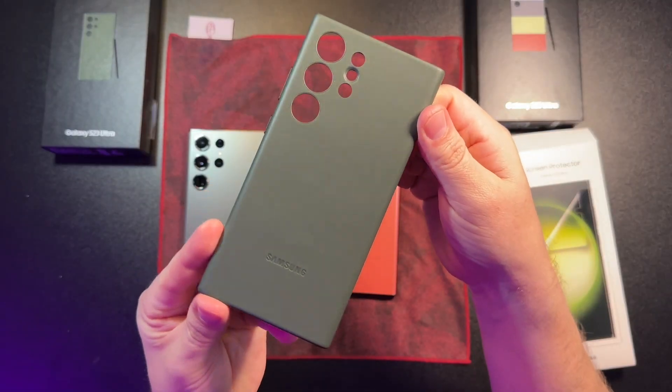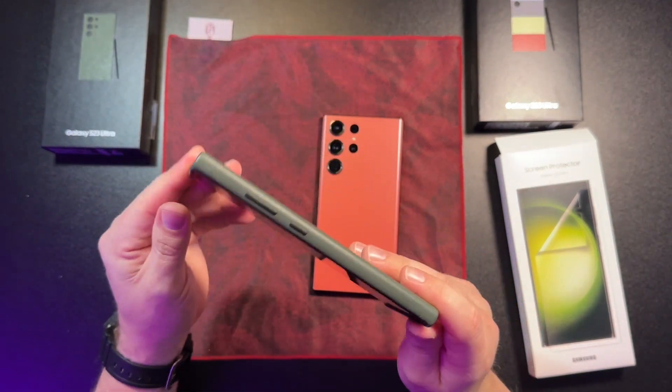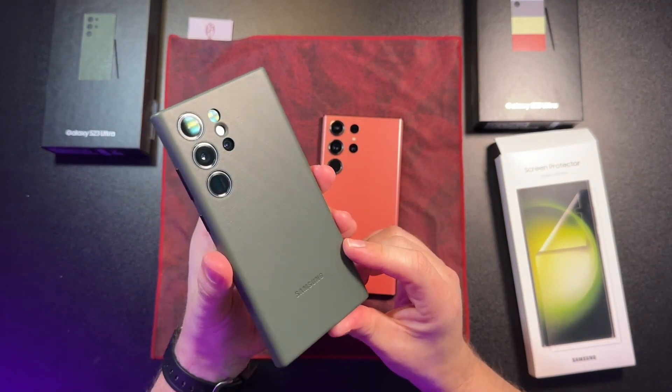Pairing the green with the leather case from Samsung — I've used these cases for years. I throw on a little MagSafe adapter; you can check out my other video for how to turn these into MagSafe cases. Goes on really easily. A little expensive — I believe they're about $50 to $60 for the Ultra, but it feels really good and really nice.